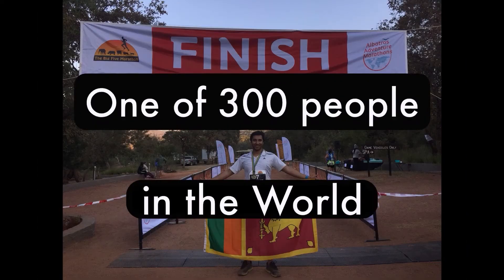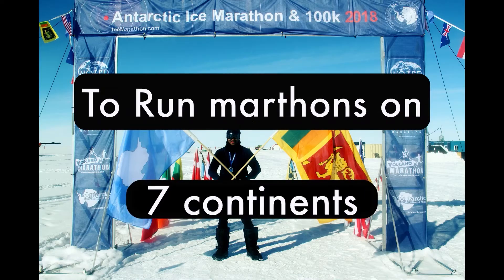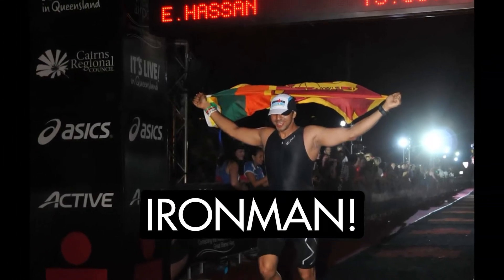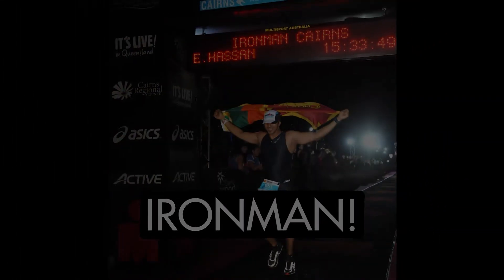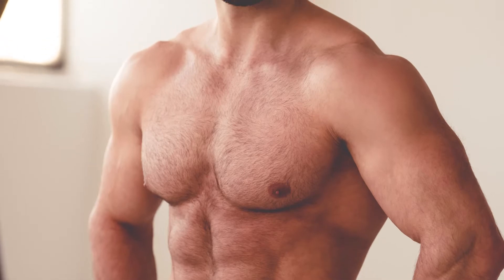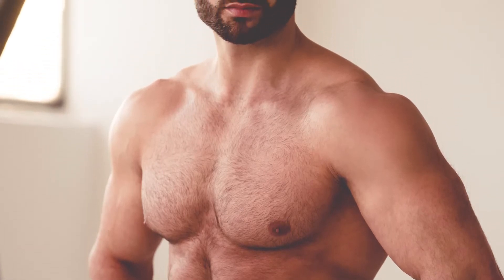When it comes to training chest, it's a very important muscle group — it's one of the big three, which are chest, back, and legs. Training chest leads to a lot of good benefits for your body. You need the chest for pushing and for bringing your arms together and back — those are two of the main functions of the chest.